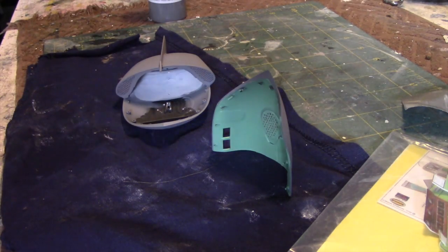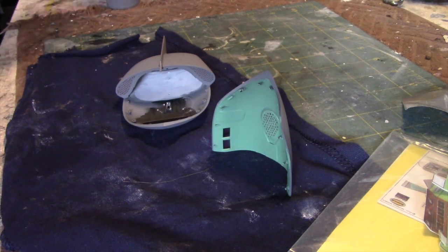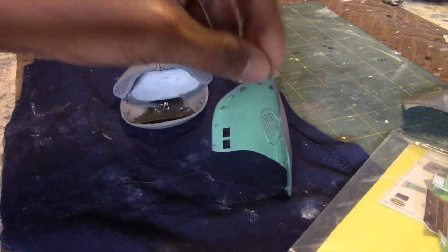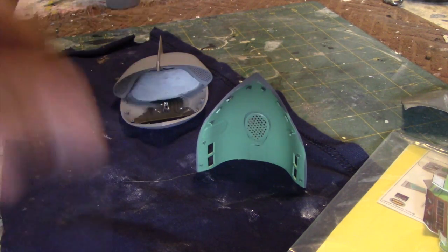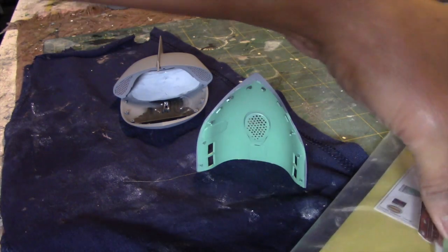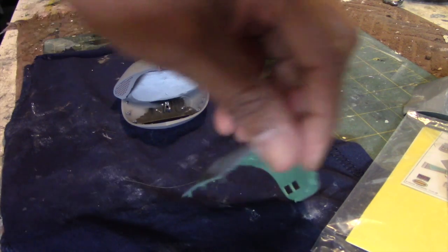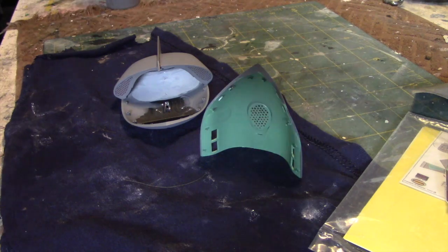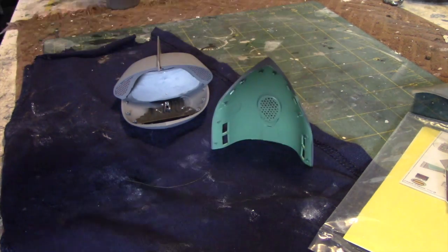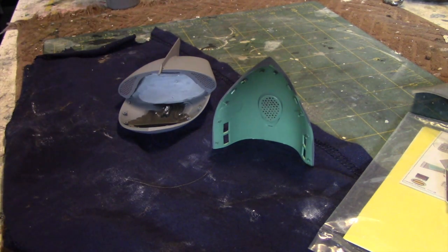The model is coming along — it's now primed with Stynylrez primer. We have the interior painted with a greenish color; I used Testors Hellgrün on hand here, as the interior is kind of a green tone. That way, at least when you're looking through the windows, you'll see a green color that somewhat matches the interior rather than gray. The plan with the lighting is to use the pulsating light for the rear section, which I'll show you how that works shortly.